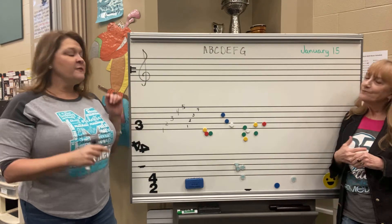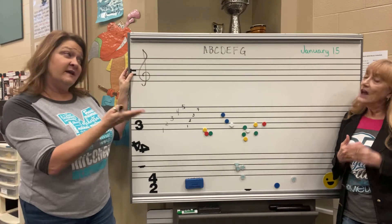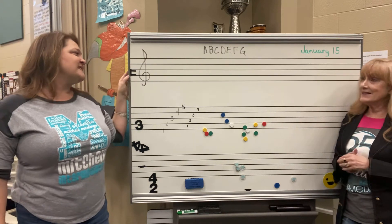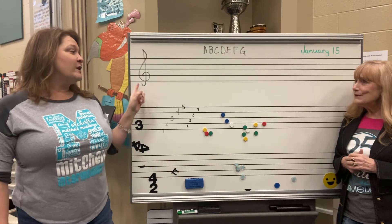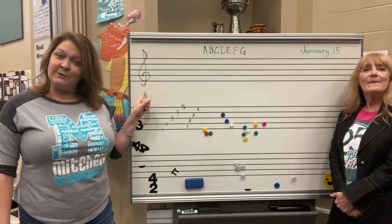Now, you are very familiar with this little symbol right here — it moves around a bit. This is called the Doe clef sign, and its job is to tell us where Doe is. But we're going to start taking the Doe clef sign away and you are going to start reading music the way all professional musicians do.